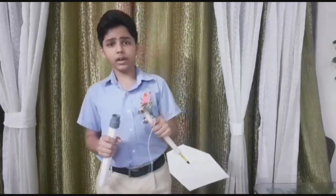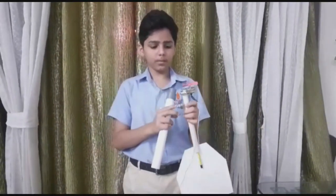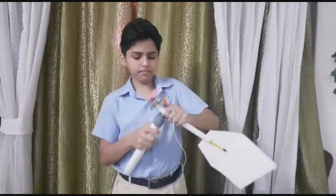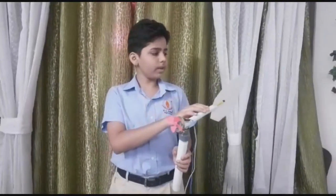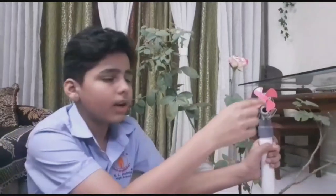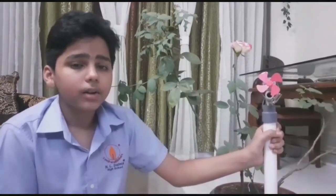The majority of wind turbines consist of three blades and one tower, usually formed of tubular steel. There are less common varieties with two blades or with concrete or lattice steel towers. At a height of 100 meters, the towers allow the turbine to take advantage of the higher wind speeds found at greater heights. We have constructed this wind turbine generator using a PVC pipe, nut bolt, ball bearing, a small plastic fan, and a DC motor. Due to the wind, the fan rotates and generates electricity, which can be measured by a voltage multimeter.